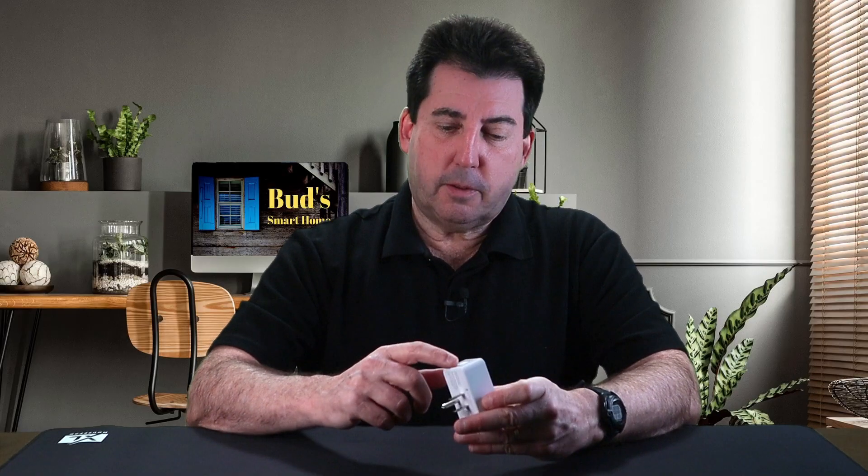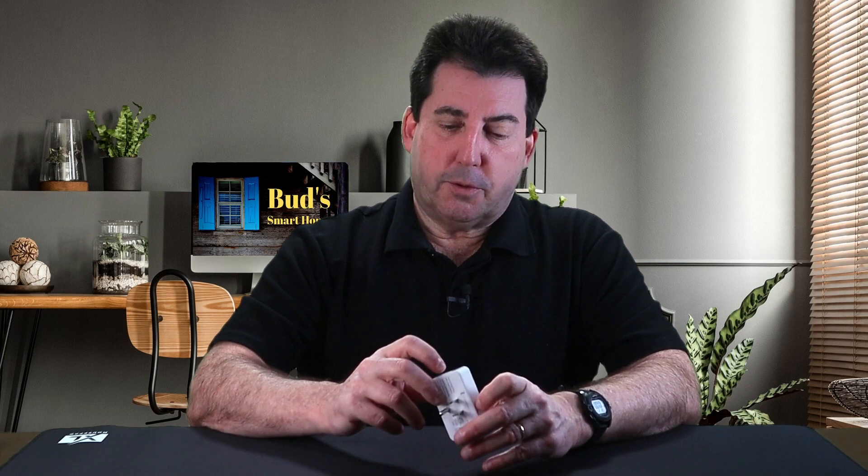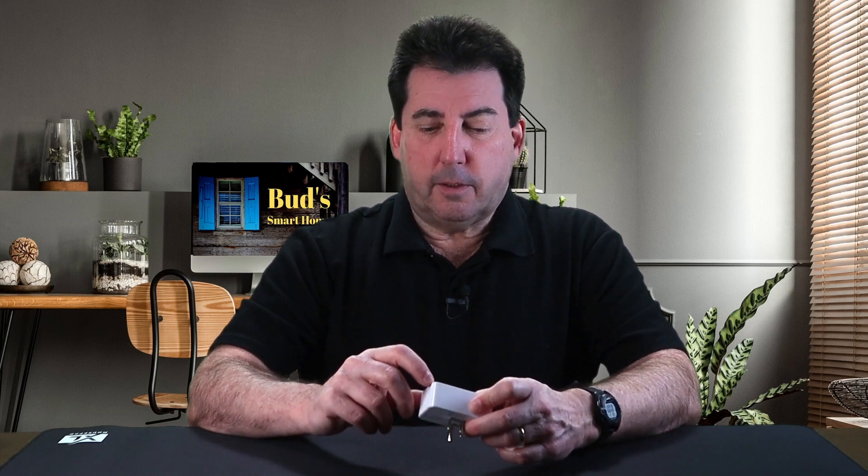Should you ever need to factory reset your plug, just press and hold the button on the side for about 10 seconds. You'll see the LED light in the front begin to flash, which signifies that the plug has been reset and it's ready to begin pairing.